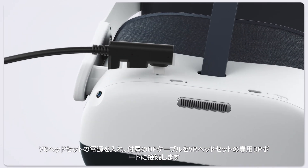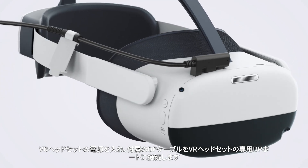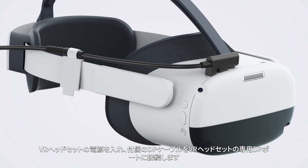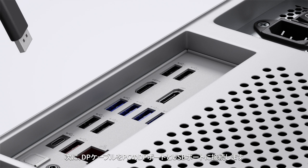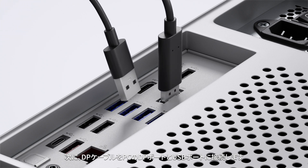On the VR headset, connect the included DP cable to the dedicated DP port on the VR headset. Then connect the DP cable to the DP port and USB port on your PC.